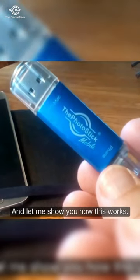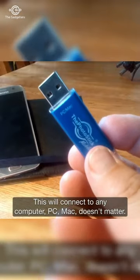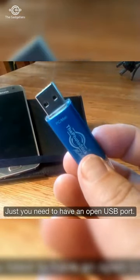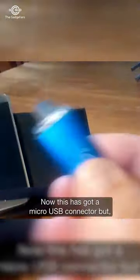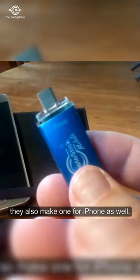Let me show you how this works. On one end you got a USB connector. This will connect to any computer — PC, Mac, doesn't matter — you just need to have an open USB port. And then the other end, this is what plugs into the phone. They make it dummy proof; they actually label it 'phone.' This has got a micro USB connector, but they also make one for iPhone as well.